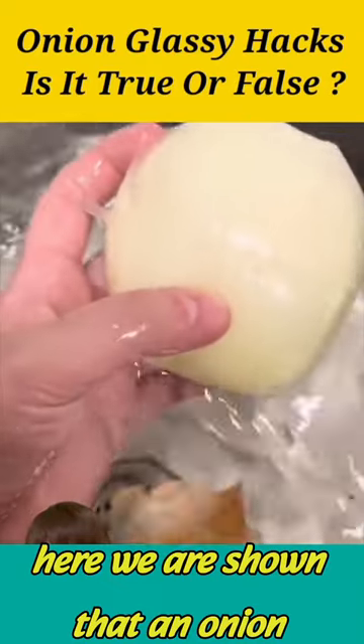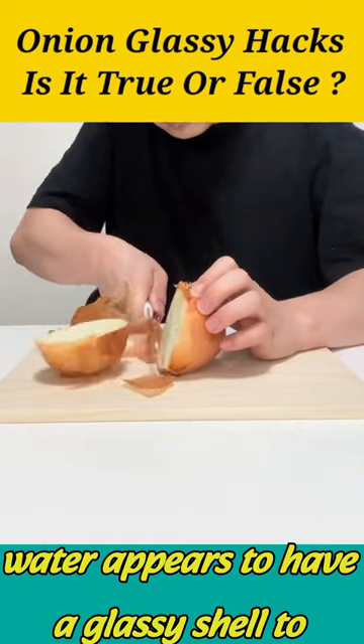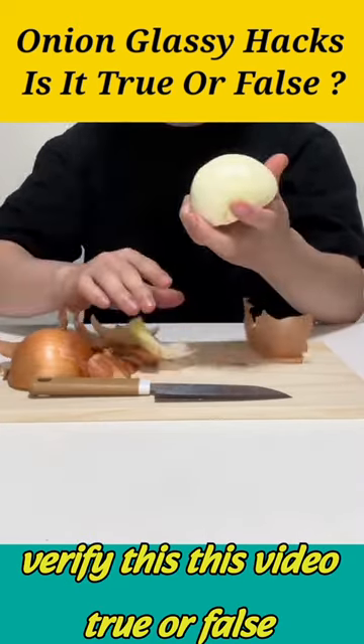Here we are shown that an onion cut into two pieces and immersed in water appears to have a glassy shell. To verify this video — true or false?